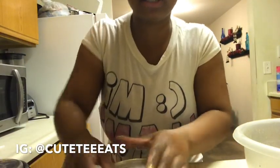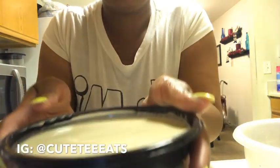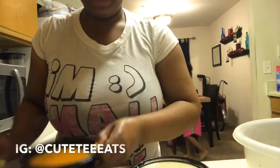Excuse the lighting — it's not good. I'm going to unpackage everything and we're going to get into it. I'm not trying to be up here all day — it's super late and I'm recording late. This is the flour and water wash: you're going to mix a little bit of flour, a little bit of water, add more flour, add more water, mix until it gets to a nice thick consistency. You don't want it too thick but you don't want it too watery.